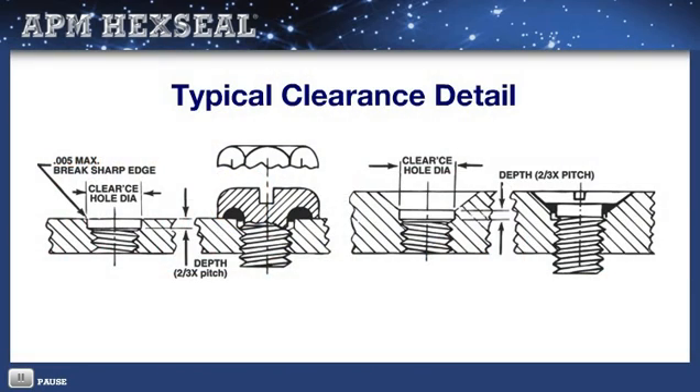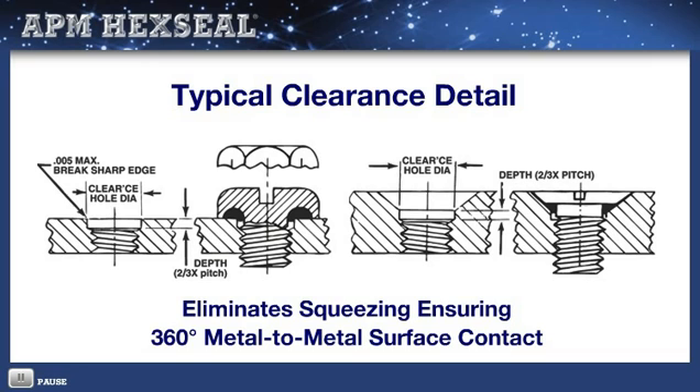For optimum performance, the mounting hole should be slightly countersunk, creating an ideal seating area for the O-ring, eliminating squeezing into the threaded area. Proper seating also enables 360-degree metal-to-metal surface contact.